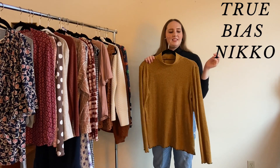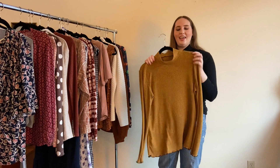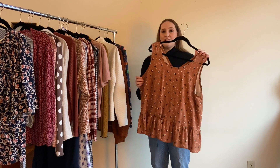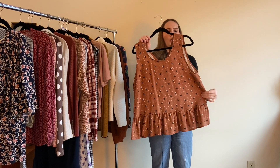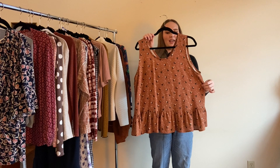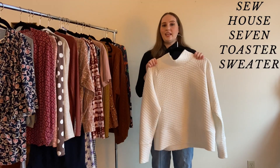This is my second Nico Top of the year, made from a rib knit in mustard yellow with a lettuce edge on the hems. There's not much more to say — I love it, I still love it, and I'll probably love it forever. My Halloween top is the Peppermint Peplum, which I altered quite a bit to fit me. I made it in a burnt orange with cute little cats, moons, and stars — very festive for October. It's a great layering piece; wear a black turtleneck under it and it feels very October.